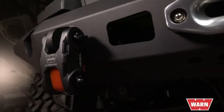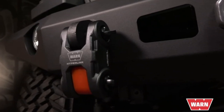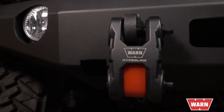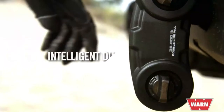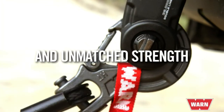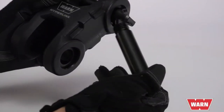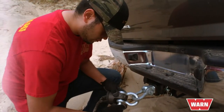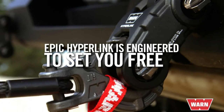The all-new Epic Hyperlink is a shackle reimagined the WARN way — tough, versatile, and with no detail overlooked. A forged aluminum body with two forged steel pins gives it unmatched strength, and an intelligent design allows it to quickly and easily connect to other recovery accessories. While some shackles tie you down, the Hyperlink is engineered to help set you free.